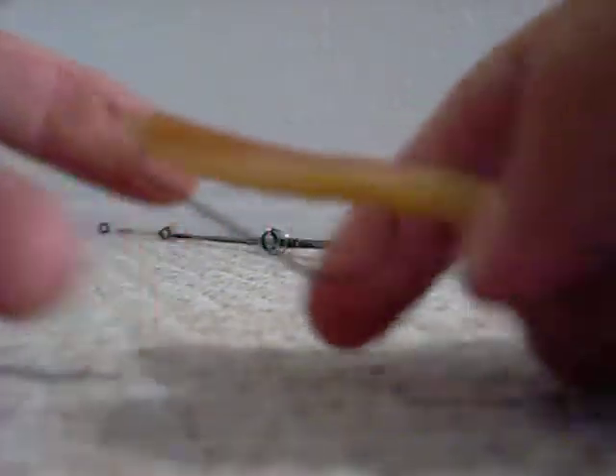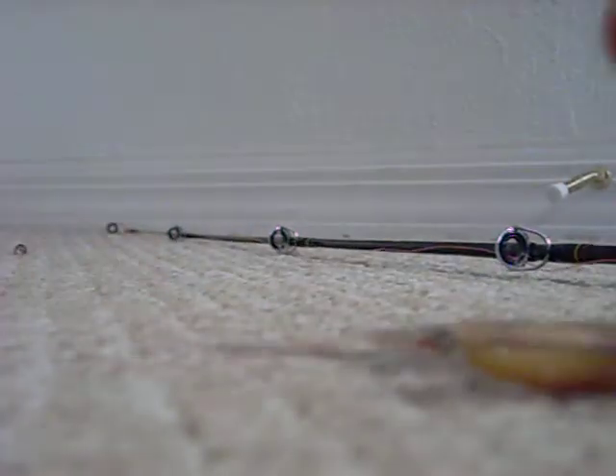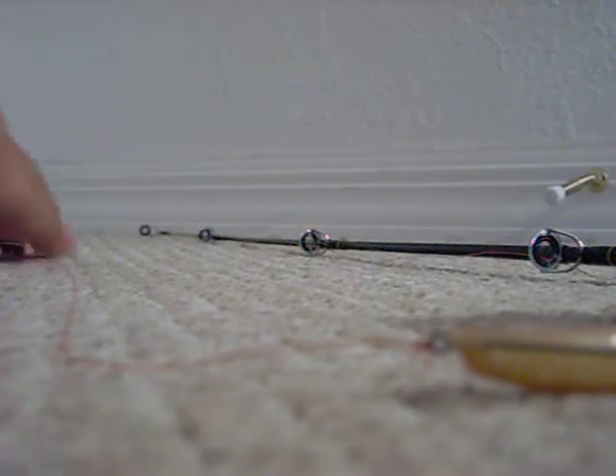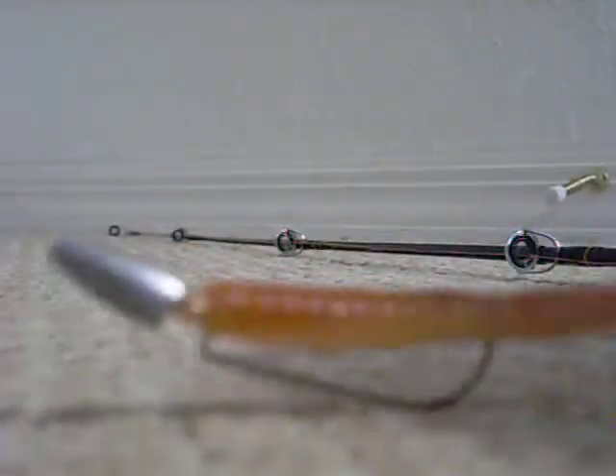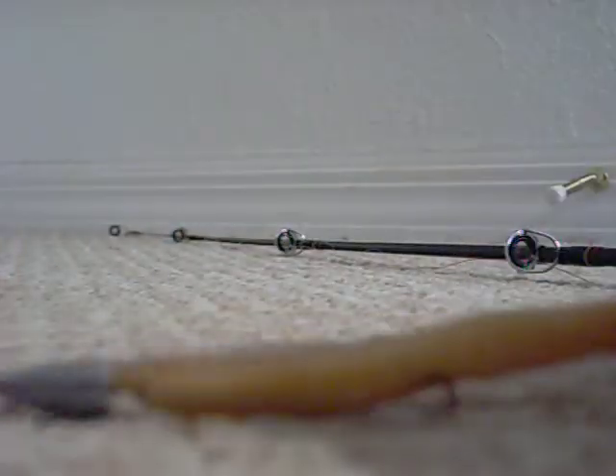The hook should barely be sticking out. If you press down on the worm right there, you can feel the hook. If you can't feel it, then when the bass hits it, you're going to lose it. That's what it should look like. Stay tuned for more worm rigging and how to rig lures.